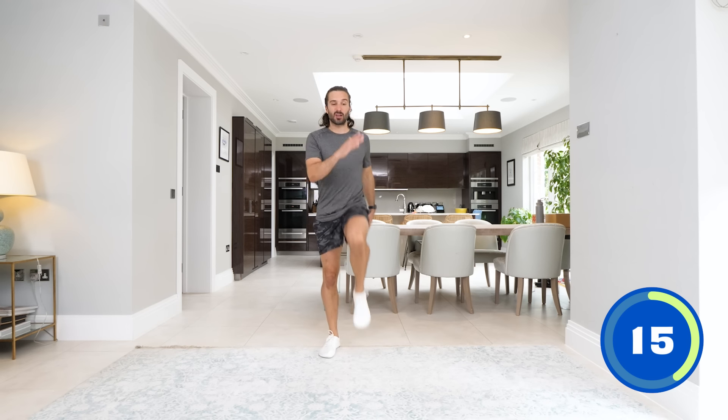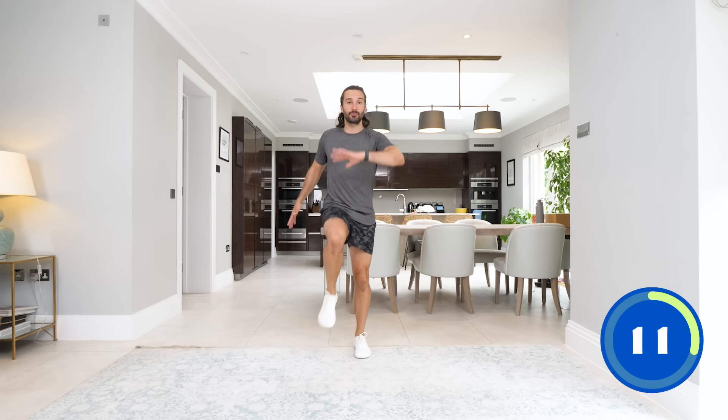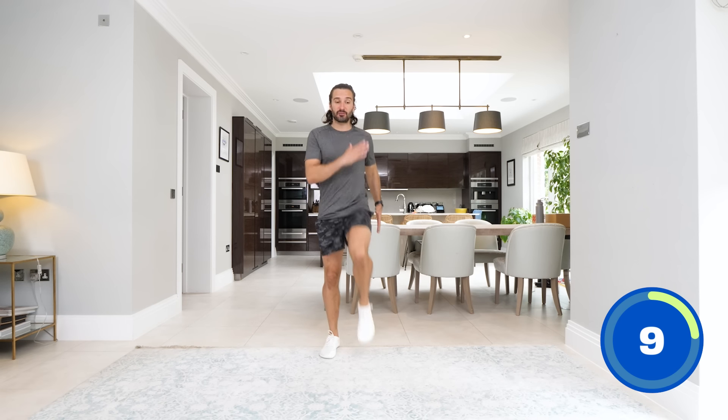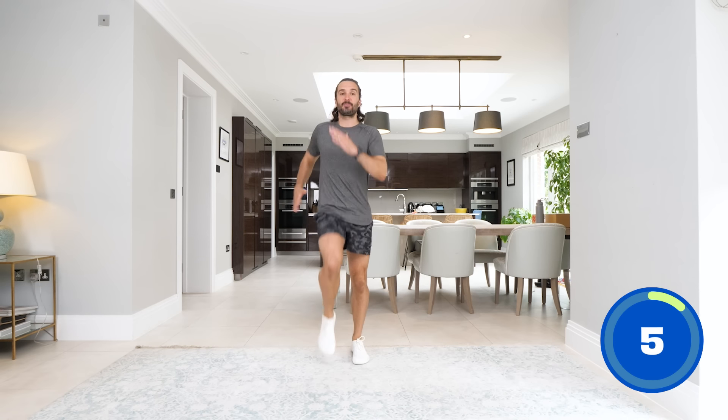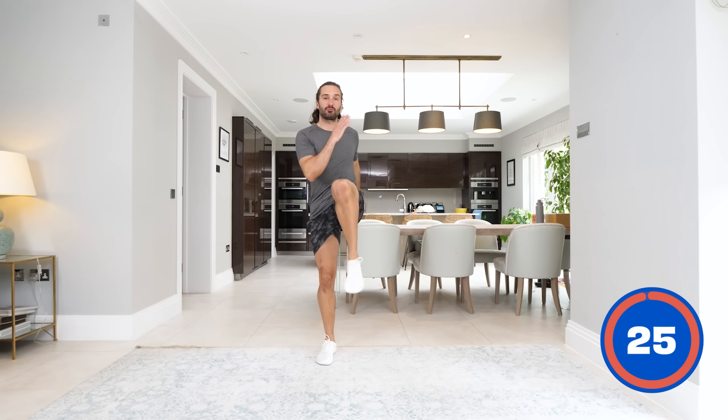If any exercise you get to and you're not into it, don't fancy it, you can switch it — you could do more marching or have a bit more rest. But let's try and finish the workout. It's only 10 minutes, 10 moves, 10 minutes. And rest.